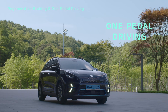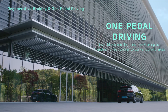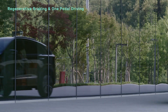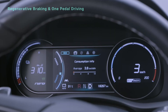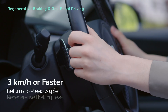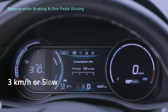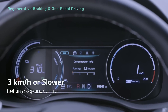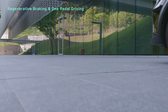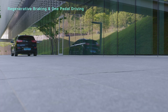This function is called one-pedal driving. One-pedal driving uses the maximum level of regenerative braking to create an effect similar to conventional brakes. If you let go of the paddle shifter while your vehicle is traveling 3 km/h or faster, the system returns to the previously set level. If your vehicle is traveling at under 3 km/h, the system retains control of stopping the vehicle. While using one-pedal driving, you can control where you stop using the accelerator pedal.